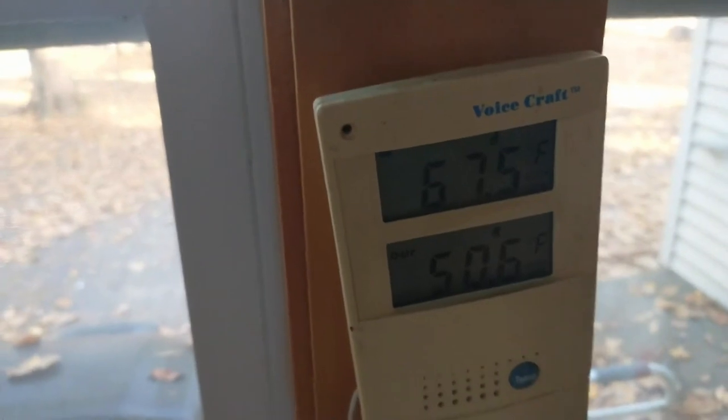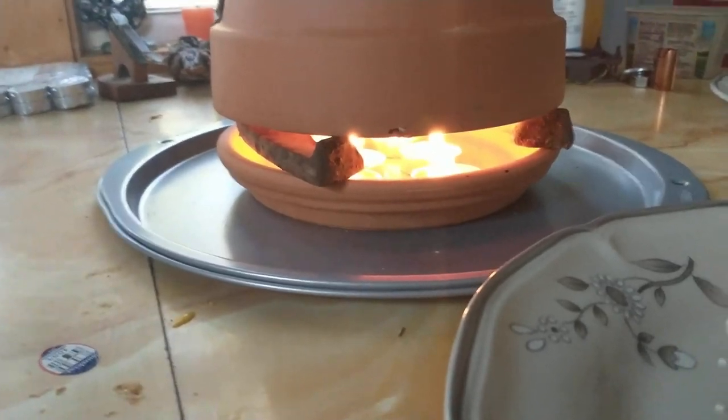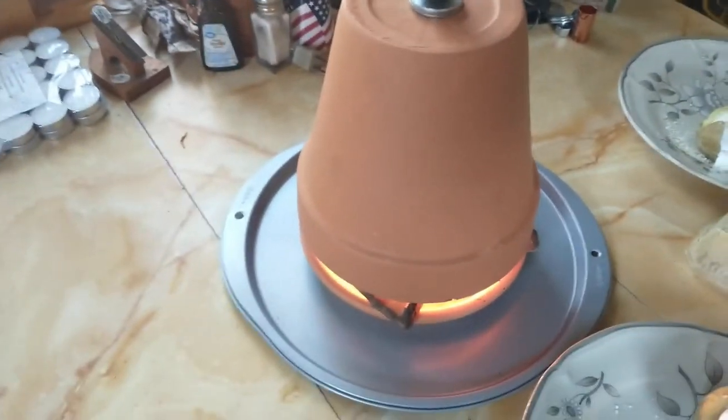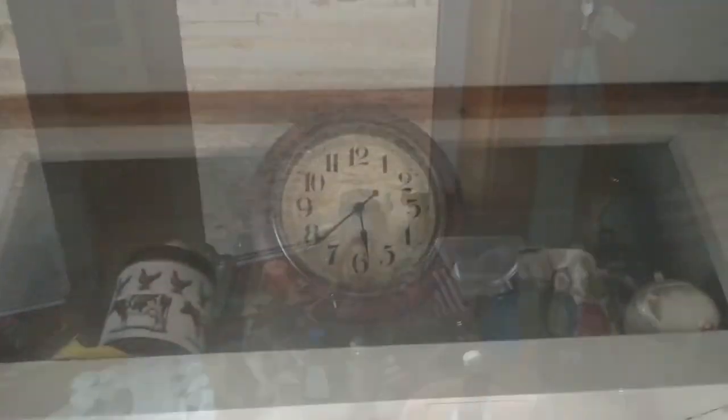It's been about an hour — actually a little more than an hour — and that's what our indoor temperature is now. The candles still seem to have some life left. I'm not sure exactly how long these will last; they're fairly small tea candles. We'll have another update in around another hour to see how things are going.